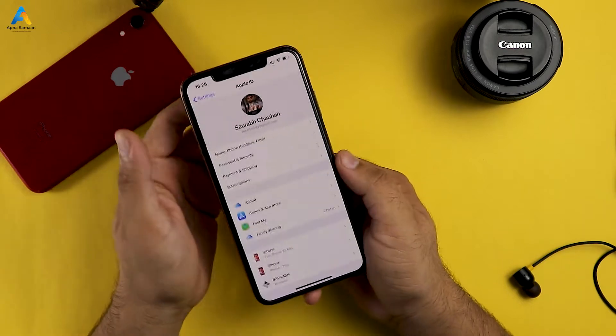Before that, Apple released a version for all developers on July 22nd. This is the first version that was released. So friends, follow this video step-by-step and install the iOS version. This is the iOS version.